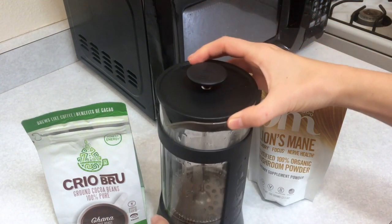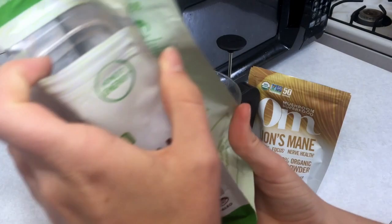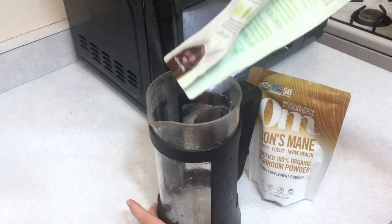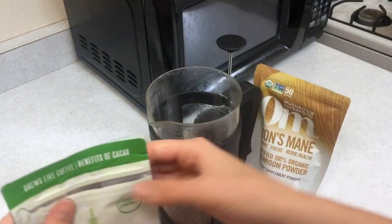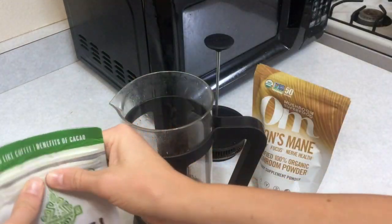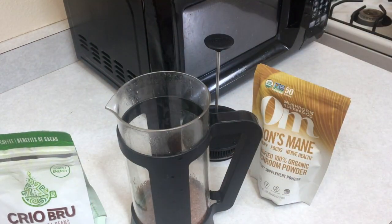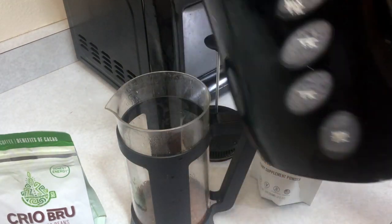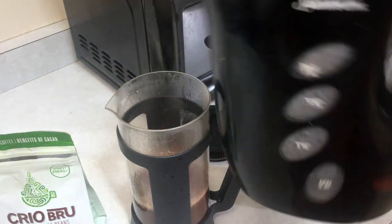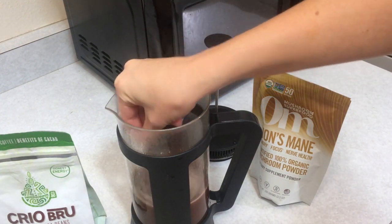Finally, you just need a way to brew your coffee, and I prefer my French press. There are directions on the Cryo Brew packaging for whether you're using a coffee maker or French press. For the French press it says pour eight ounces of boiling water for each two tablespoons of grounds, though I pretty much just eyeball it. Then you add your boiling water, give it a good stir, and let it brew for about six minutes.